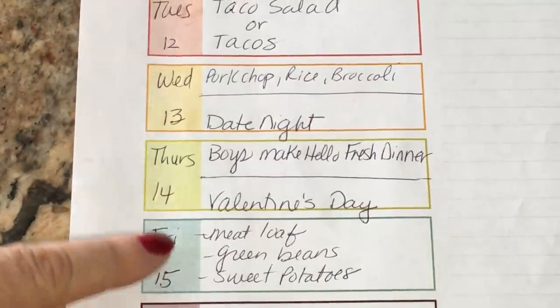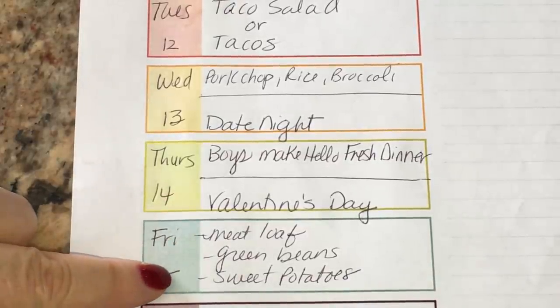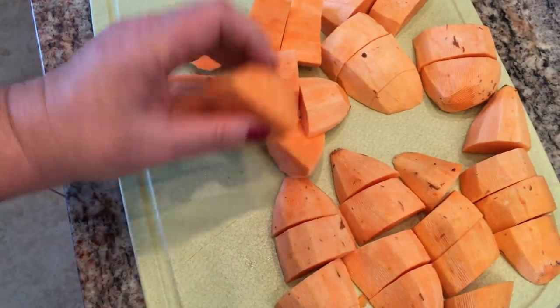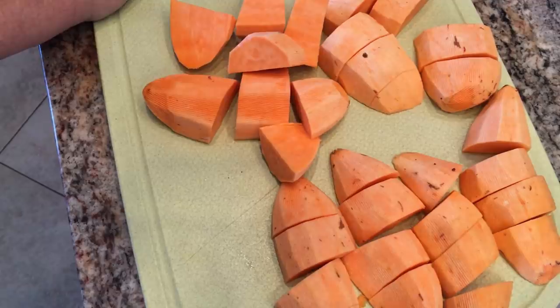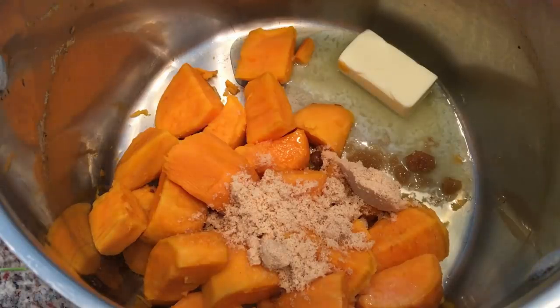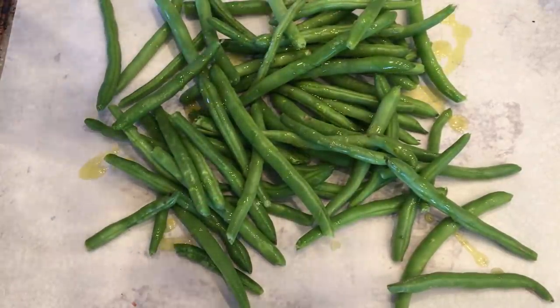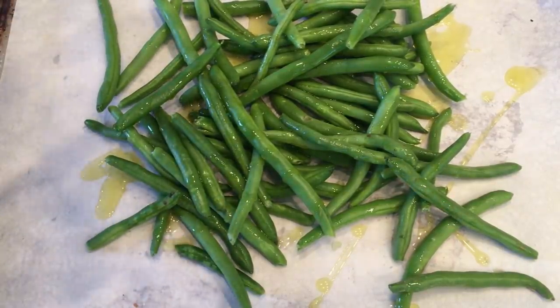Friday, I meal prepped the meatloaf, green beans, and sweet potatoes. The boys went to some kind of carnival through the forestry department, and Ken and I had breakfast for dinner. I peeled four sweet potatoes, cut them into chunks, and boiled them in a pot of salted water until fork tender. Then I mashed them with a little butter, honey, and brown sugar. The green beans went on a sheet tray with olive oil, salt, and pepper into a hot oven.